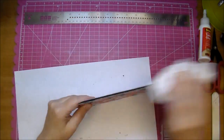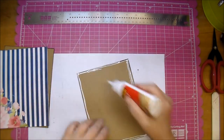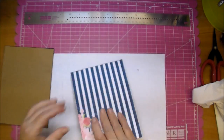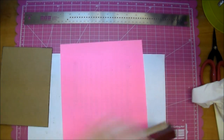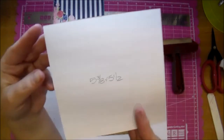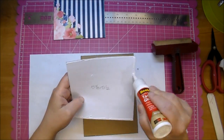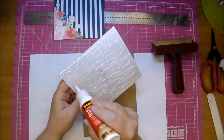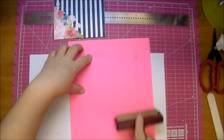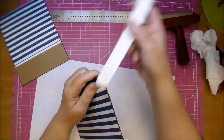I'm dusting it off essentially. Now I'm going to add my papers to the backside the exact same way. I did let it dry just a short time, maybe five minutes, before filing it. That shorter paper is five and three eighths by five and a half. I'm adding the glue to the paper itself because I didn't want to get it all over the chipboard where it didn't need to be. Again, filing it.